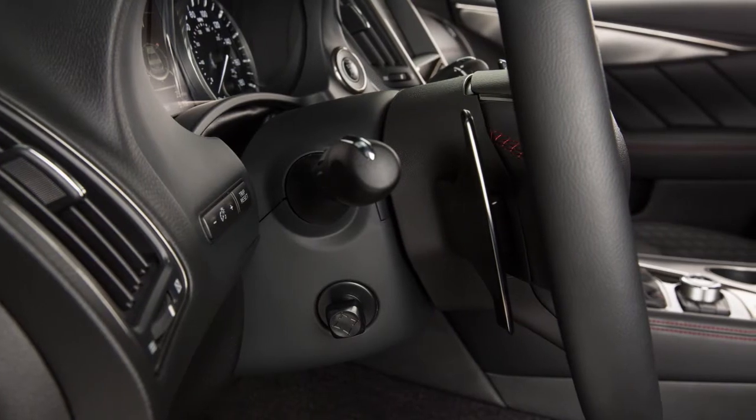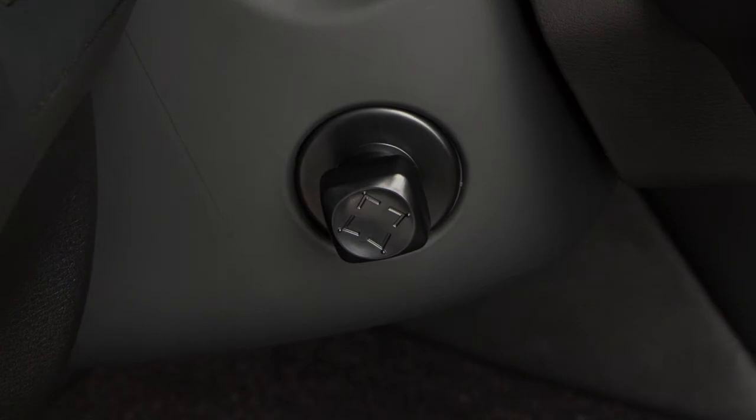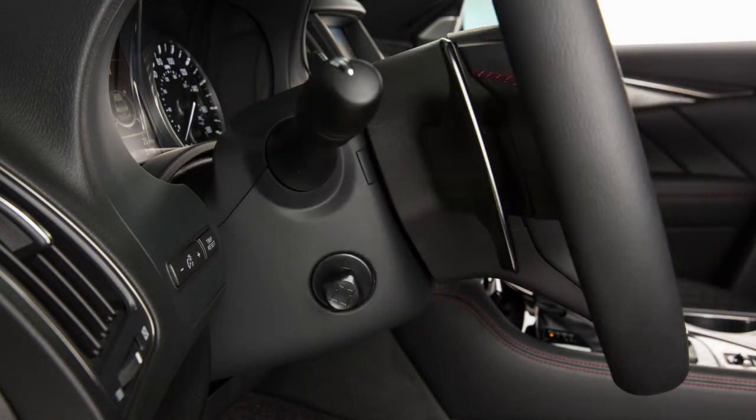Your vehicle is equipped with a power tilt and telescopic steering column. Use this switch to adjust the steering wheel to the desired position. Push the switch up, down, forward, or backward to move the steering wheel in the corresponding direction.